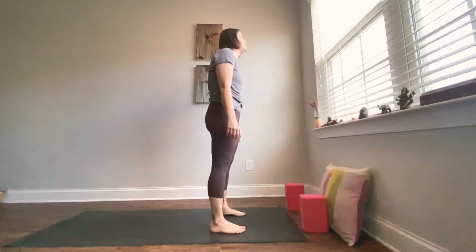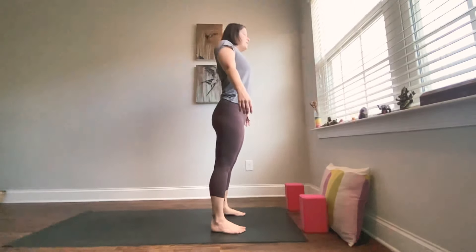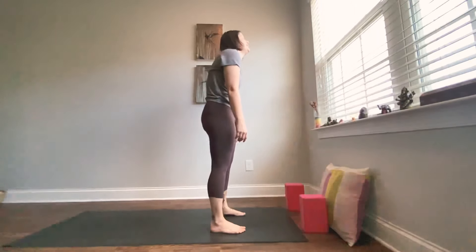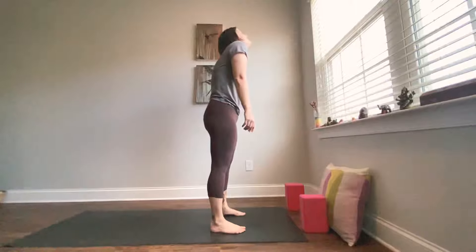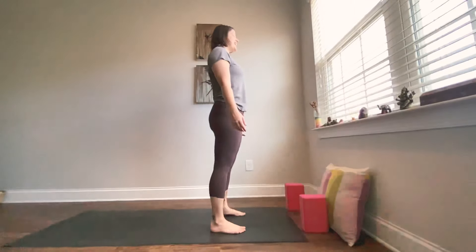Match it with your breath. Inhale, roll them forward and up. Exhale down. Take a few rounds — inhale up, exhale down. Let them stay down now.